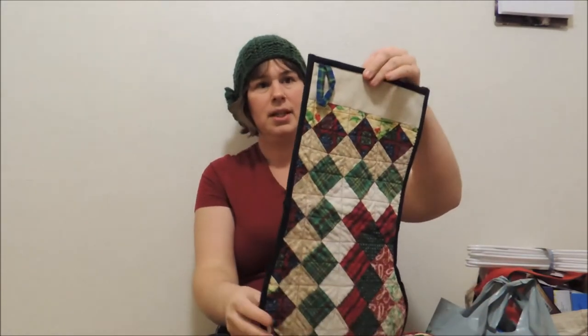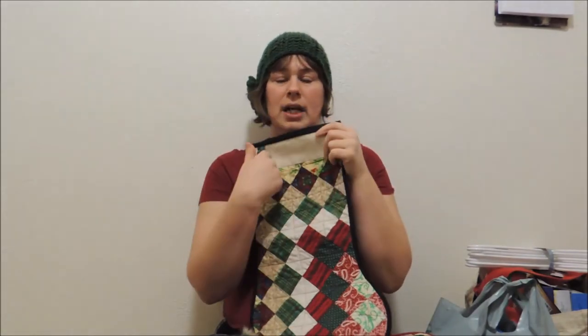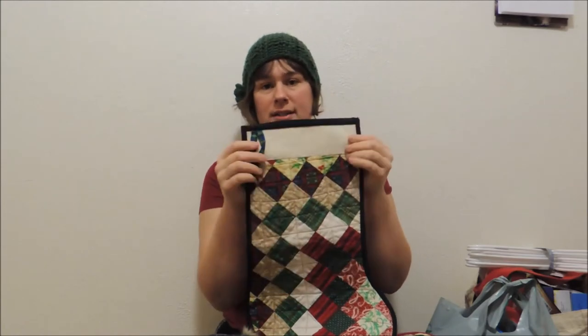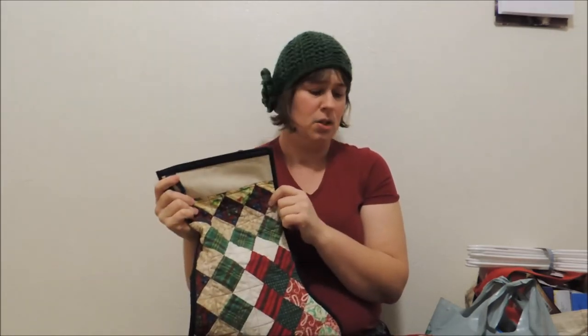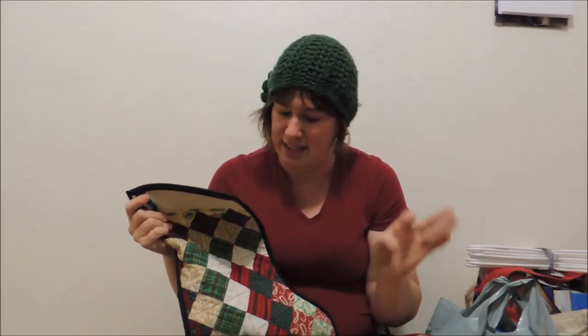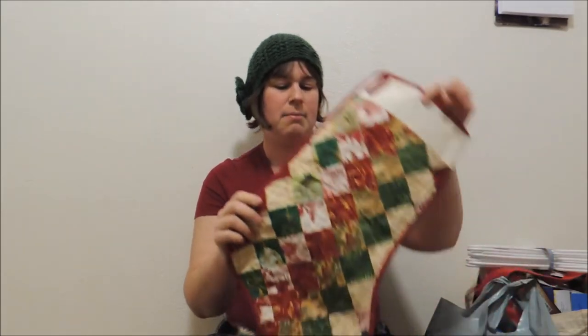The inside is just whatever plaid we happened to have. The Aida cloth here is where I would embroider names across. I did all of my family's — my mom, my dad, all my siblings — but I haven't done mine, my husband's, or the two stockings that I made for our eldest two. The younger two haven't even gotten stockings yet. This one is mine; it's a great simple patchwork pattern.